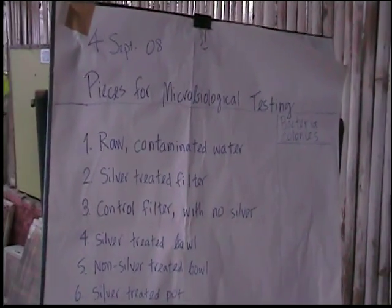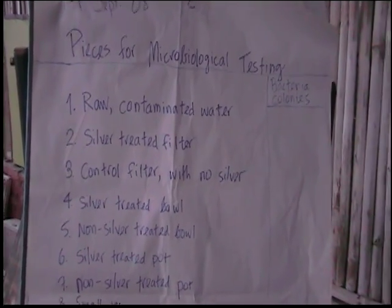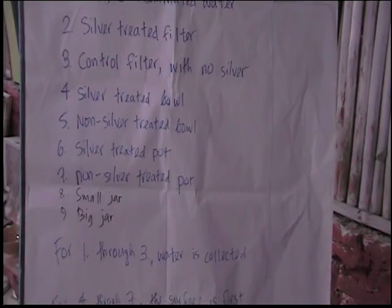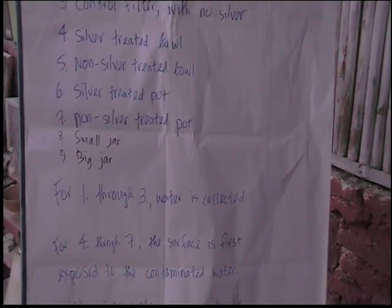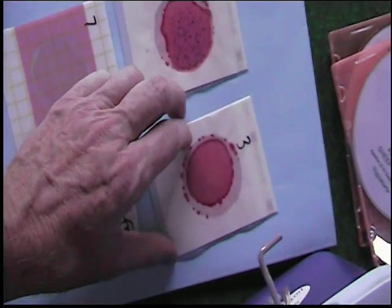These are the numbers and the pieces for the E. coli testing. Numbers 1, 3, 5, and 7 were non-silver, and these are the ones — 1, 3, 5, and 7 — which indicated E. coli. That's the raw water.